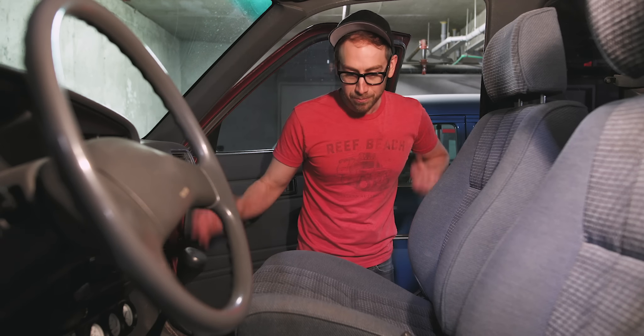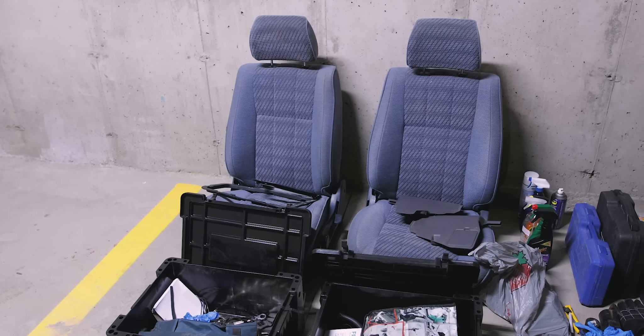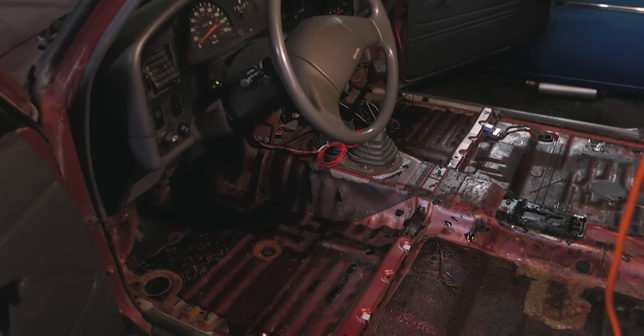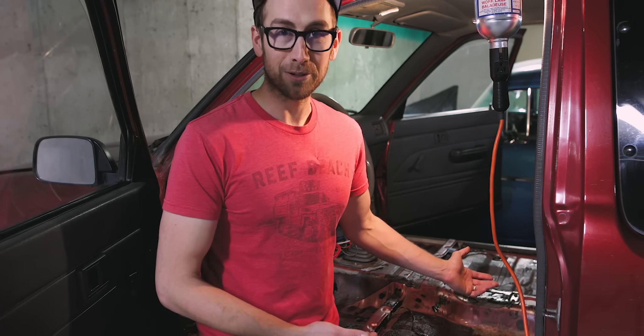So I'm going to start by just pulling everything out of here and I'll show you what seats I picked up. Things have snowballed a little bit though - the whole seat swapping process, which should have been pretty fast, turned into a four-hour debacle of me scraping off sound deadening.